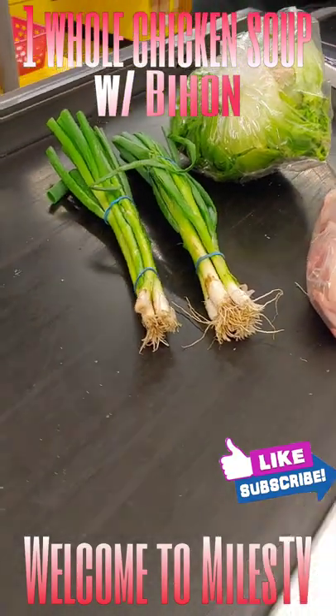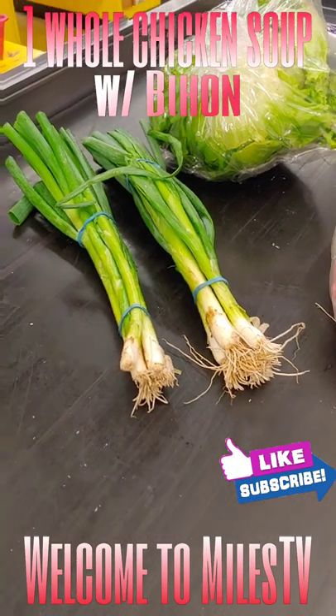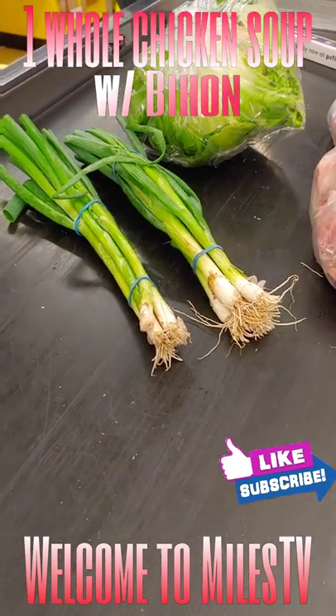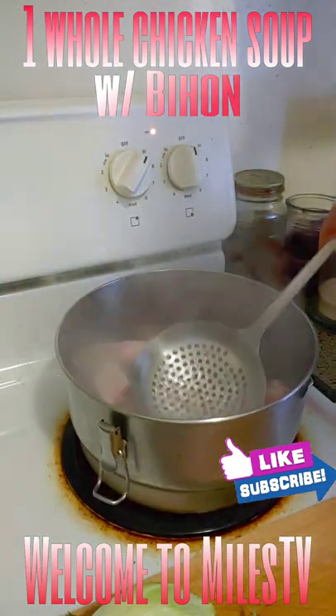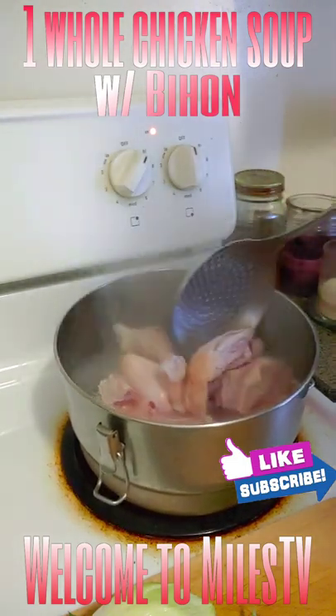Welcome to Mouse TV YouTube channel! We're going to cook one whole chicken soup with noodles. We need a spring onion and one kilo whole chicken. Slice it and blanch it, and make sure the dirt will be removed.